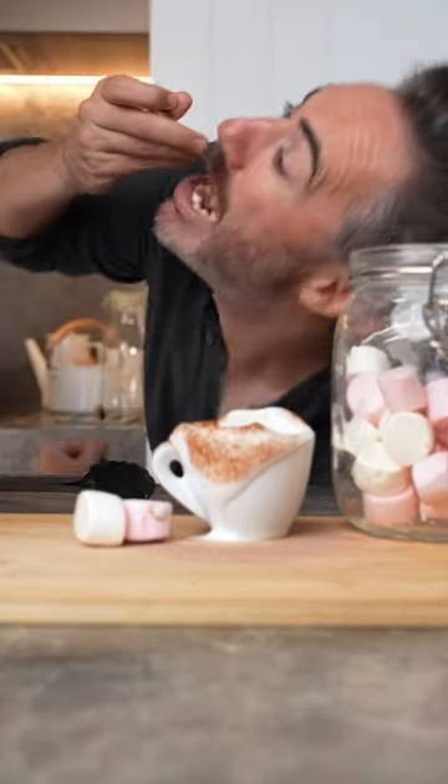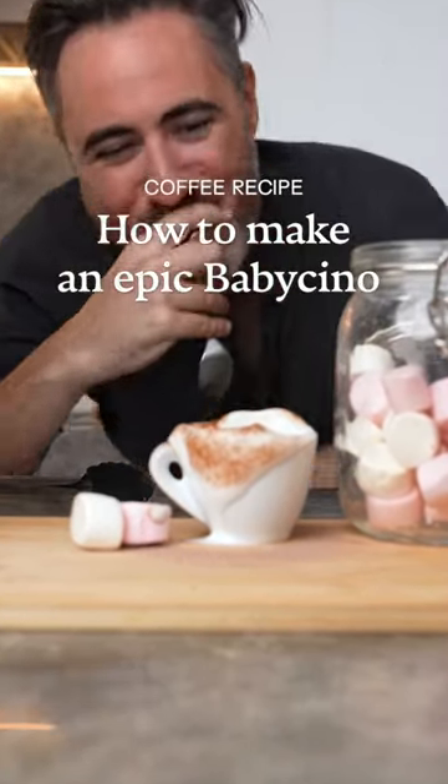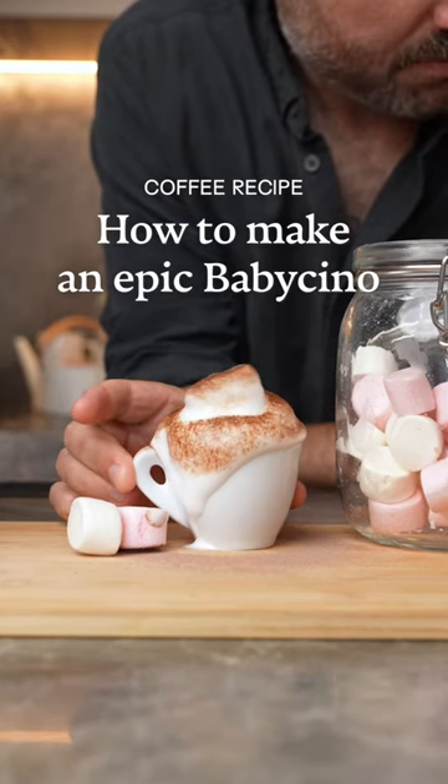There's nothing better than the look of excitement in a kid's face when you bring out an epic baby chino. Let me show you a couple tips to making the most insane one.